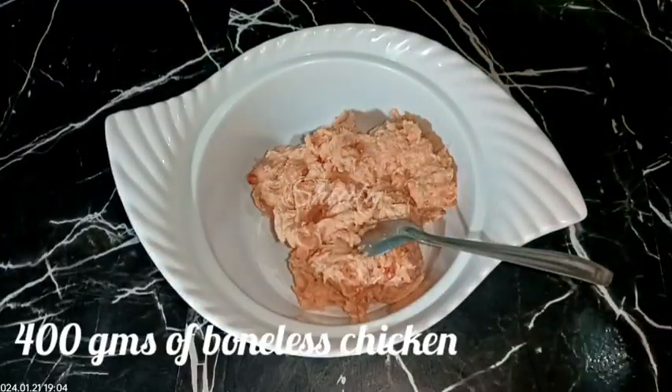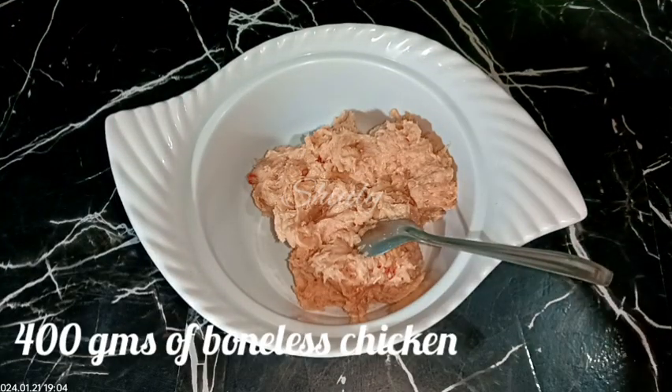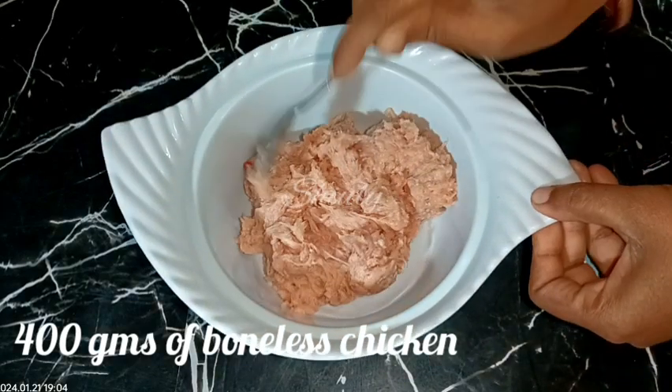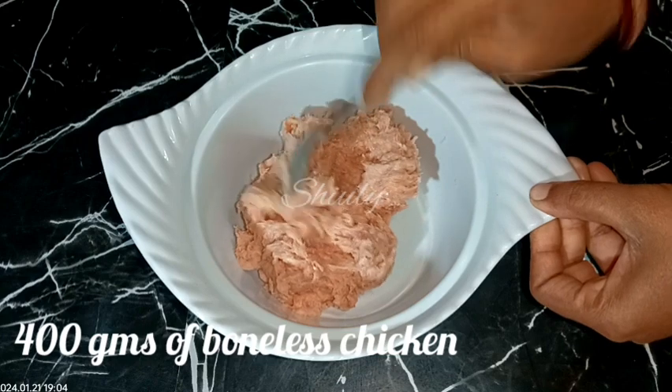In the meantime I have taken some chicken keema. I ran some boneless chicken pieces in the mixer and now it's very smooth as you can see. And now I am going to make the stuffing for momos.